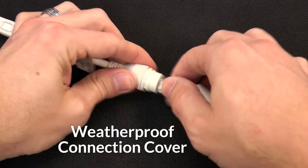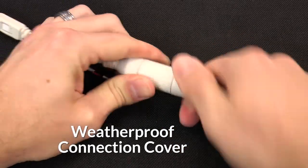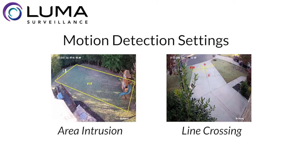Speaking of the pigtail, all include a weatherproof cover to protect the network connection from any long-term exposure to moisture. In addition, they all offer basic and advanced motion detection setup and smart motion capabilities, with area intrusion and line crossing, to set up each camera location more accurately and help reduce those false positive motion alerts.